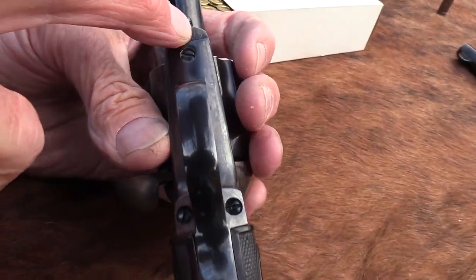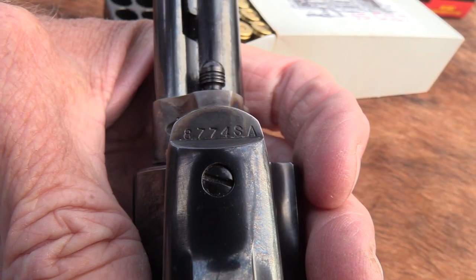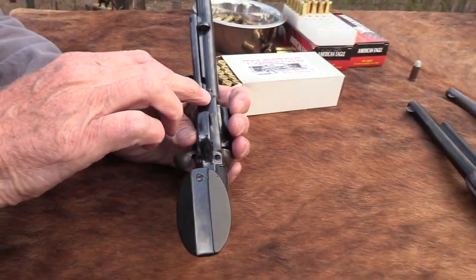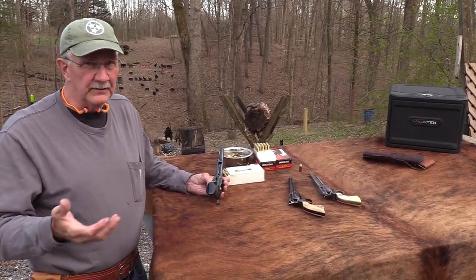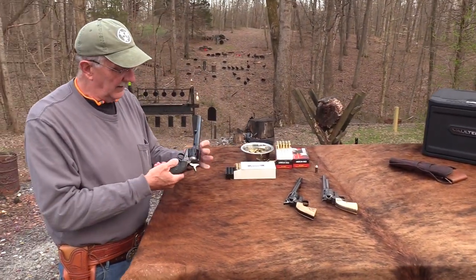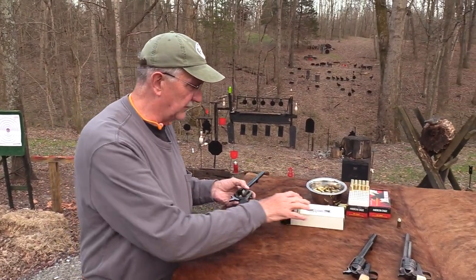When they started the second generation, they started over at serial number one but put 'SA' for Single Action after the serial number at the end — that's one way you can tell. It's kind of a gray area in the later 70s, but I think some of those are not considered second generation. You can study all that if you're planning to get one.